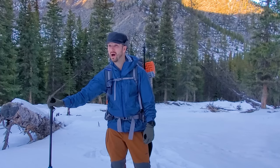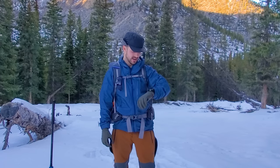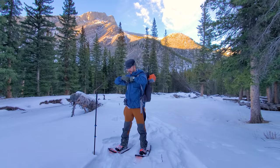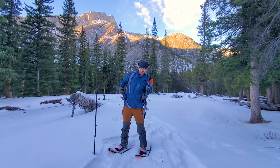Made it to camp. That was a fast hike for wintertime — 13 kilometers in just over three hours. I wouldn't be able to do that with a heavier pack, but like I said, this pack only weighs 18 pounds. Now it's time to get camp set up and show you what's in it.